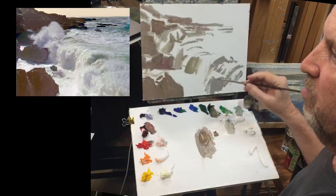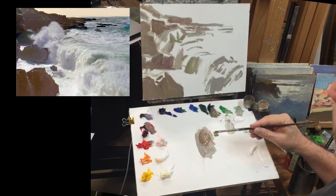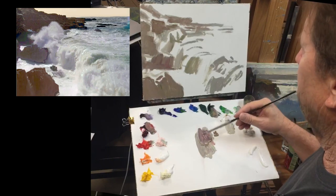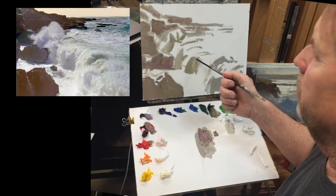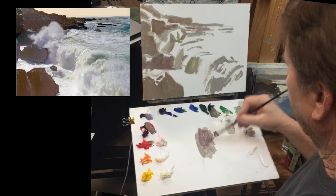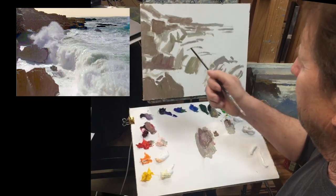Dina has a really good question — she wants to know: as you're starting out, are you just blocking in light and shadow shapes and not really thinking about colors yet? Yes, thank you, Dina. I try to keep the color all neutral and grayish and I'm painting just the shadow shapes first, so I can look at it without being distracted by color. I see it only in terms of light and shadow.